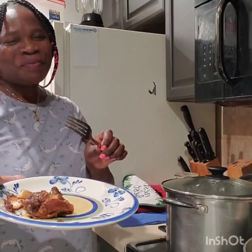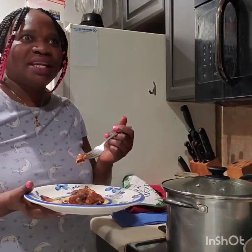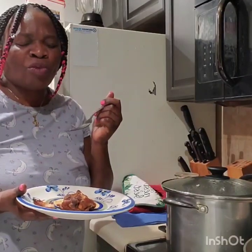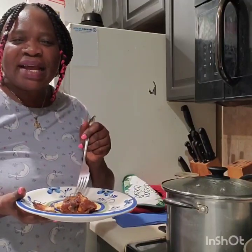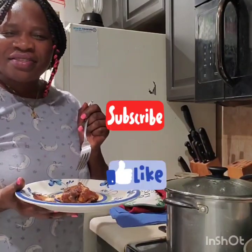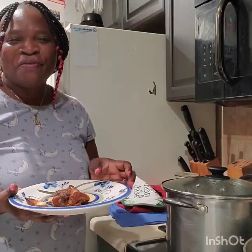My chicken thighs are ready. I'm going to cut a little piece and taste it. It tastes so good! I hope you want to make a meal like this for your family too. Subscribe, like, and hit the notification bell so you don't miss any of these nice videos. It's a quick thing — until then, take care of yourself and your family. Bye!